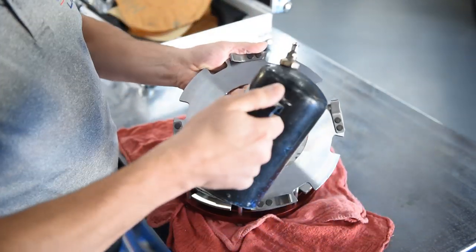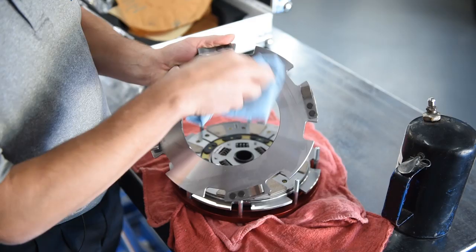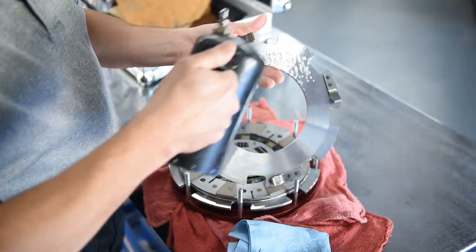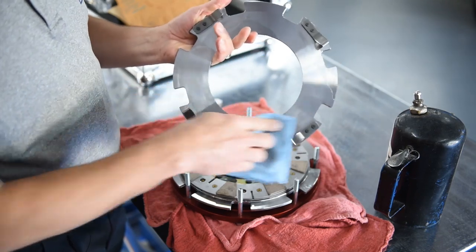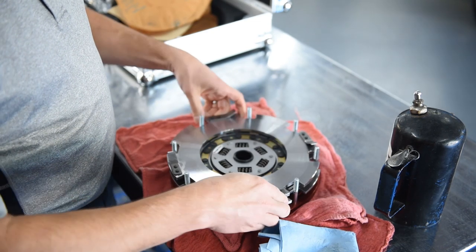Like before, we're going to clean both sides of this — get any residual grease, dirt, grime, fingerprints, what have you off of there. Let's get the other side. Then we'll install as such.